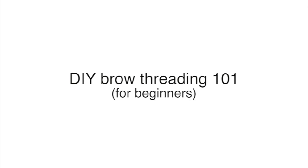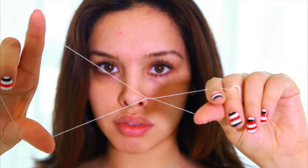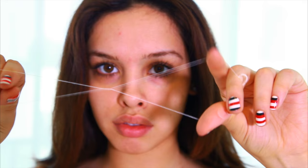Hey everyone, welcome to my channel. Today I'm going to be showing you how to DIY thread your own eyebrows at home, which is amazing. It saves you so much money. And if you have any hair that you want to remove from your eyebrows, whether it's brow shaping or a unibrow, this video is for you. Give this video a thumbs up if you enjoy and let's get started.